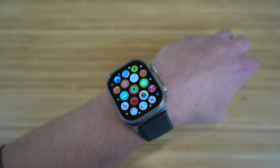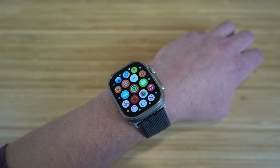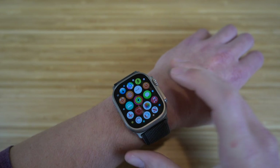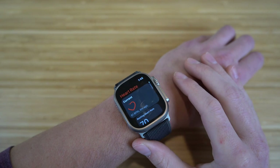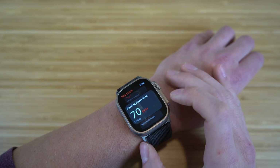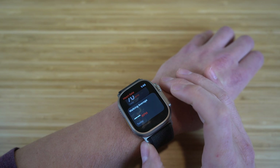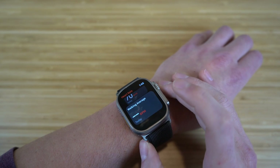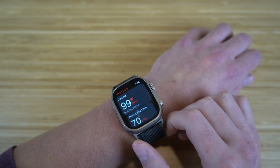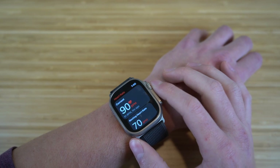You can also track your heart rate and blood oxygen content directly through your Apple Watch. Clicking the heart rate app will show your current heart rate and your resting heart rate — which is tracked while you sleep. It also shows your heart rate during activity and workouts. All of this is also visible in the fitness app.